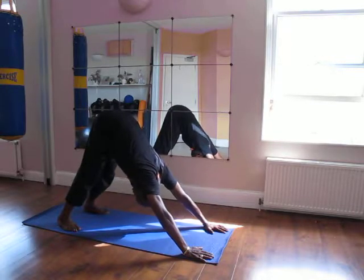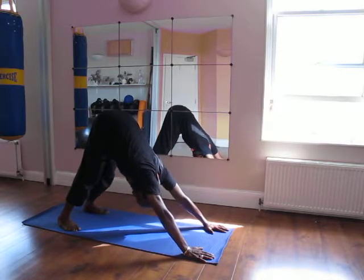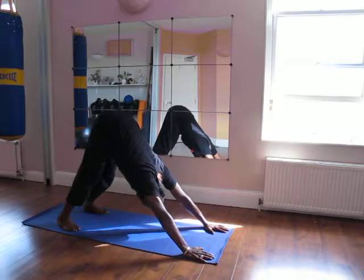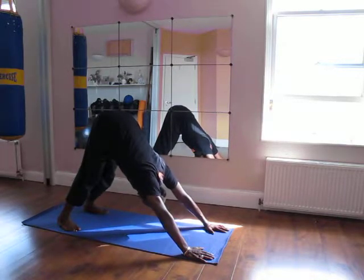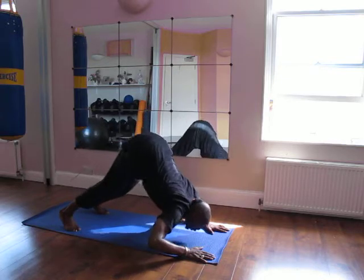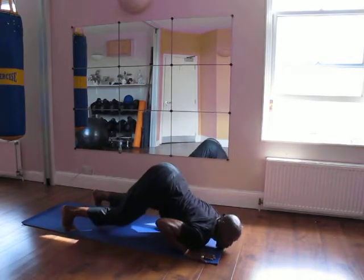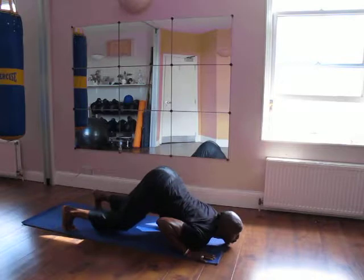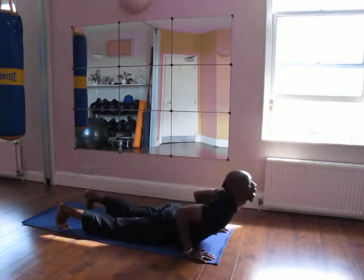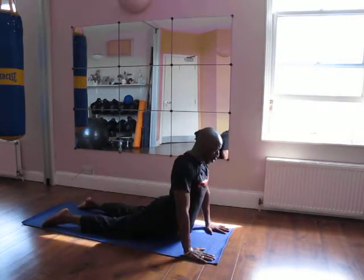This position represents, symbolically, Nut — the mother of Ra — giving birth to Ra at dawn, and swallowing or covering Ra at night. Now we're going down into Cobra. Notice my body shape: the knee is down, the chin is down, and I'm hovering over the mat, into Cobra.